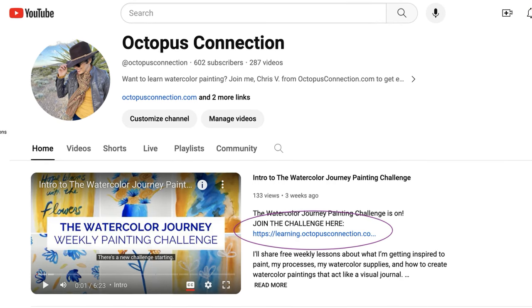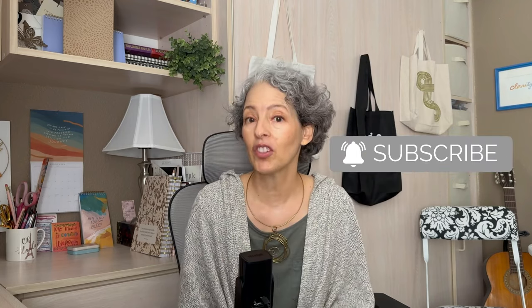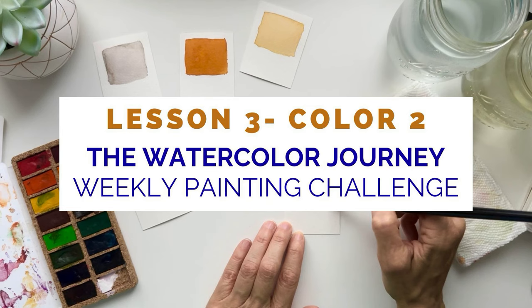That's it for Lesson 2 of the Watercolor Journey Painting Challenge. If you're watching this lesson but haven't joined the challenge yet, you'll find a link in the description to get signed up for all the goodies, and you can click the image on the screen now to watch these lessons from the beginning. If you enjoyed this video, I would so appreciate it if you would hit the like button, subscribe to this channel, and tap the notification bell so you don't miss any new videos. I'll see you in the next lesson where we'll actually make some color together — see you soon!